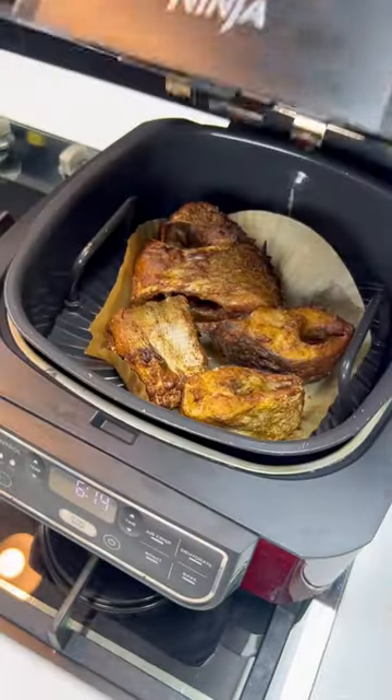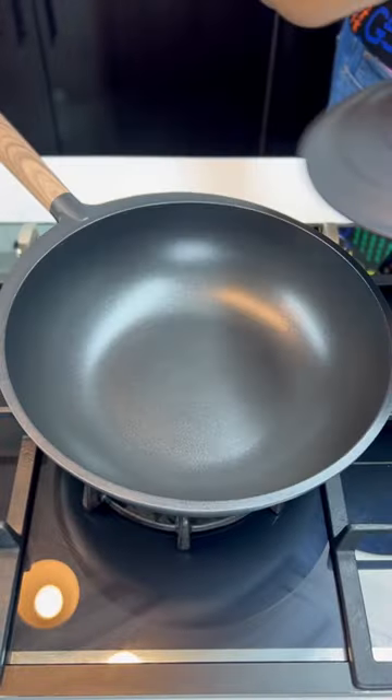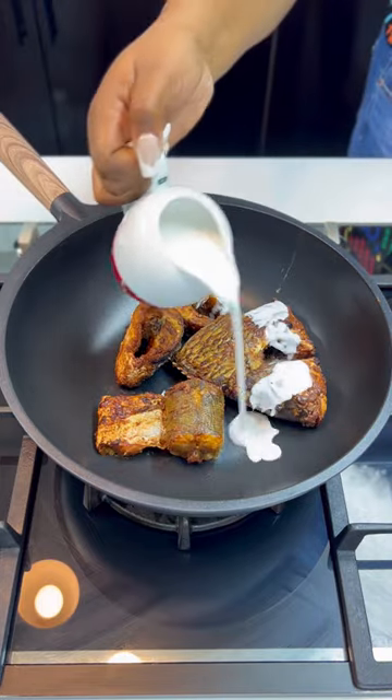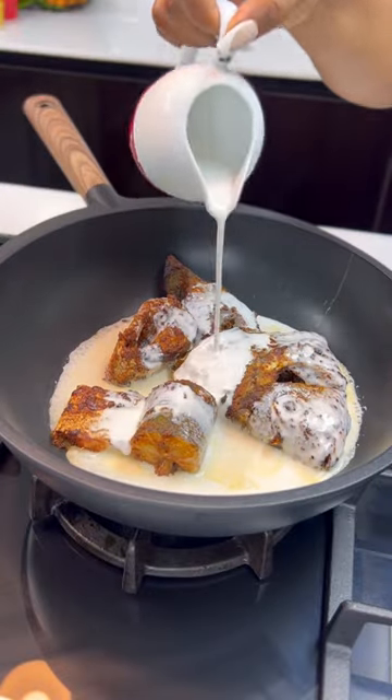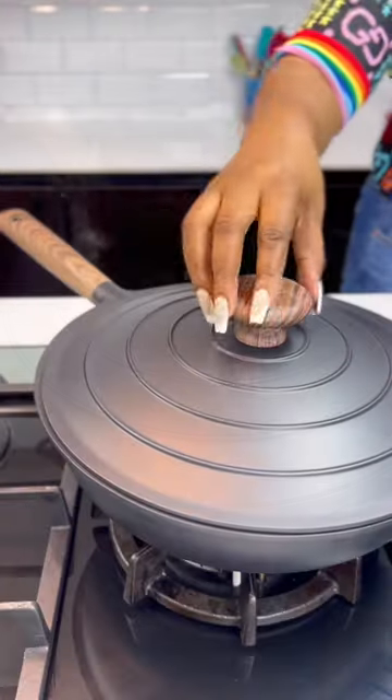By pan frying I mean you fry in a pan with very very little oil. Once the fish is ready, set it aside and transfer it into a pan just like this, add your coconut milk — you don't need to oil the pan again. Now add the remaining spices, very little of it.